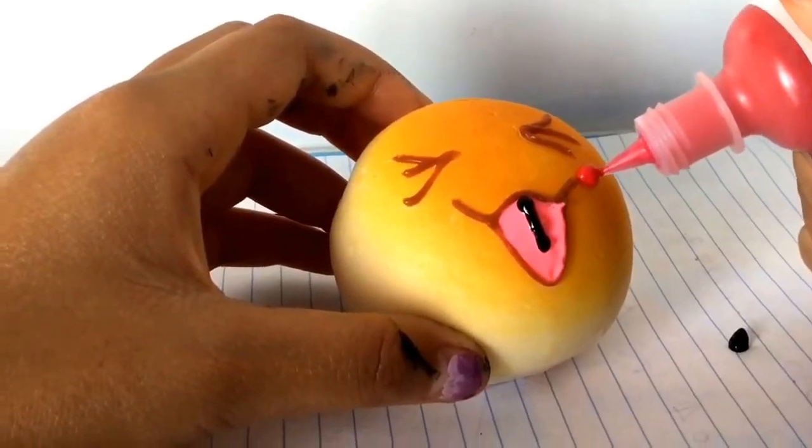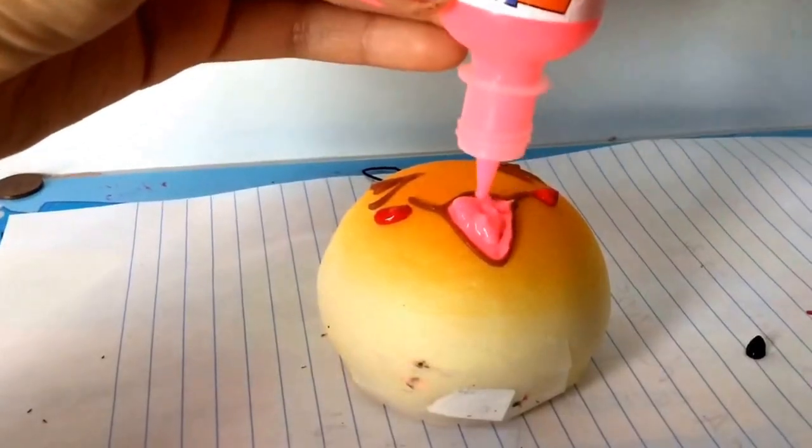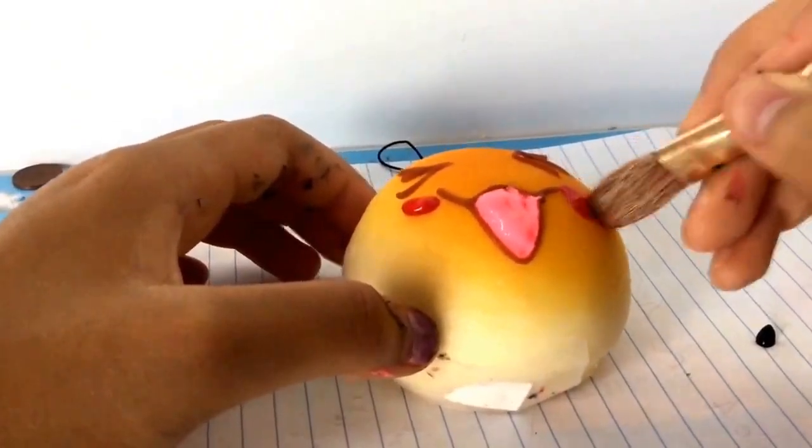Now, I'm adding some red cheeks. I don't like the black, so I decided to take it out and put it in pink. Now, I'm just spreading the red around with a pink brush.